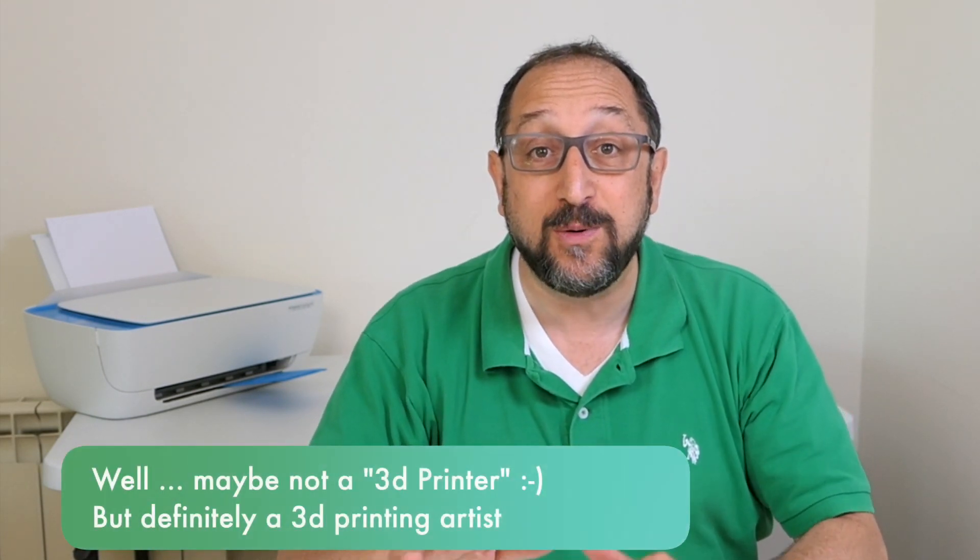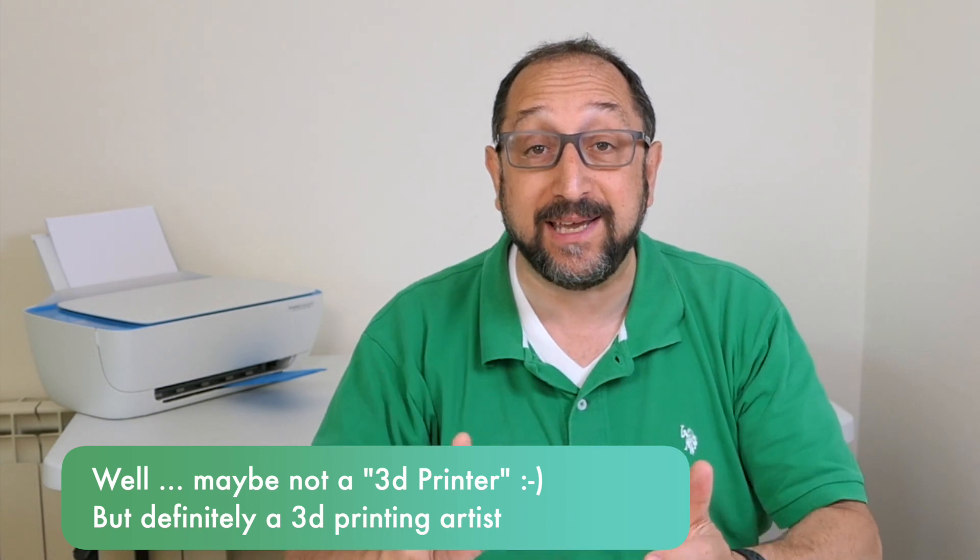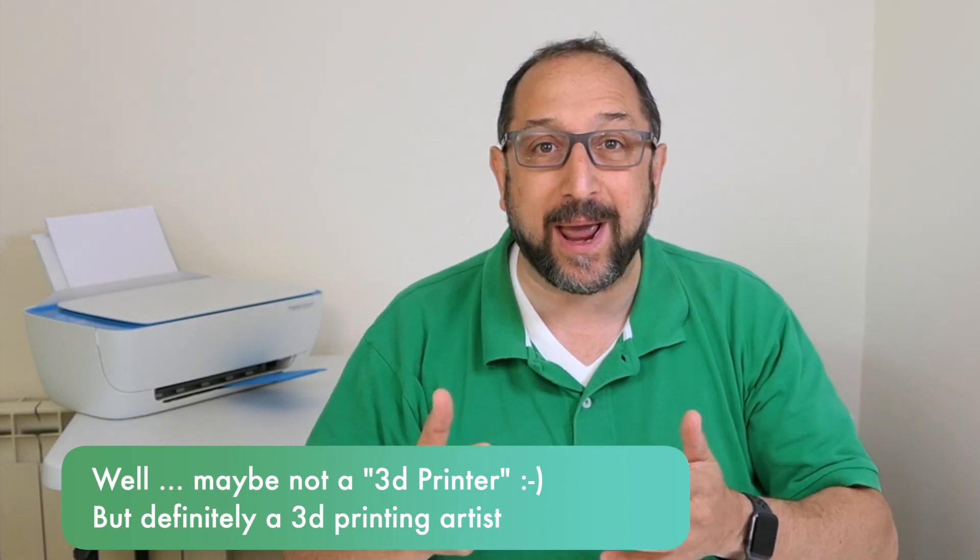Hi, this is Irv Shapiro with the Dr. Vax channel, and today I'm going to help you become a successful 3D printer by providing you with six special hints — things that I ran into when I started 3D printing that will help you be more successful.